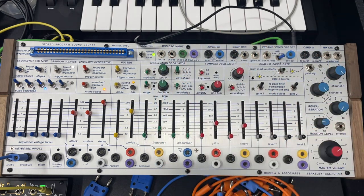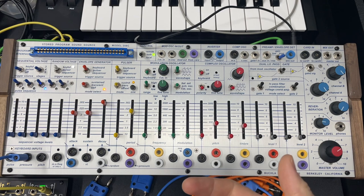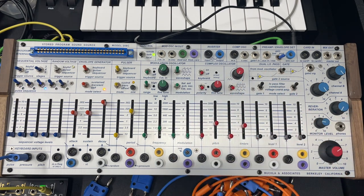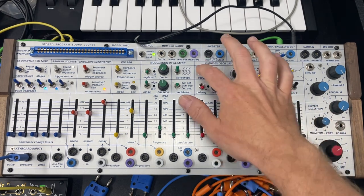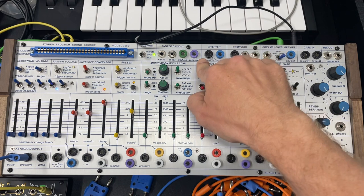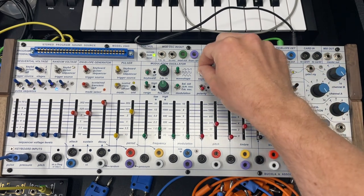Keyboard on and off works similarly. If you've got something running from the outside into the CV on the back — I've got a sequence running from the Make Noise Zero Control that sounds like this — you can turn that on and off as well.